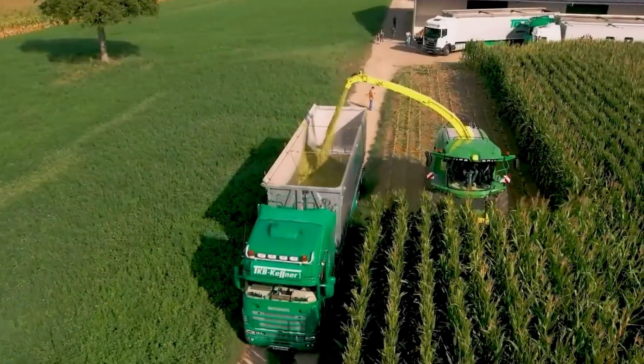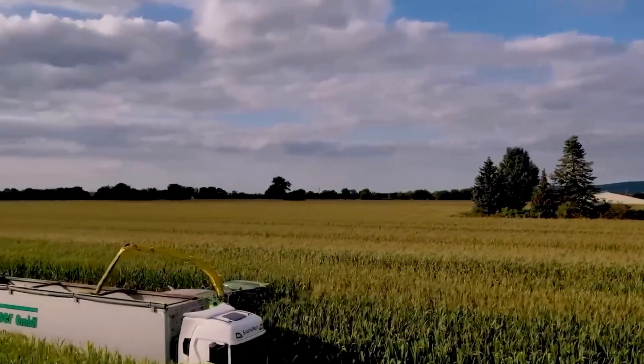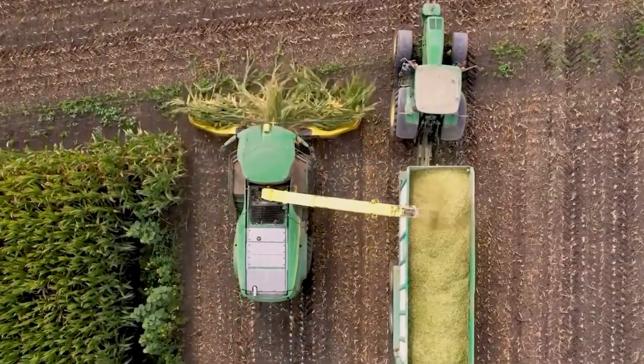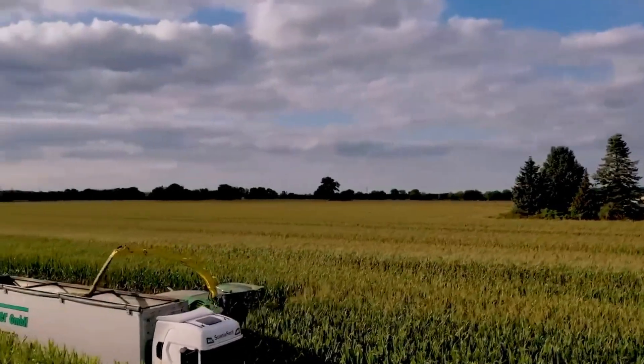The John Deere 8,600I Combine Harvester is another powerful machine that is well-suited for a variety of crops. It has a smaller turning radius than the 9,500I, which makes it easier to maneuver in tight spaces. This makes it a good choice for farmers who have small fields or who need to harvest crops in orchards or vineyards.